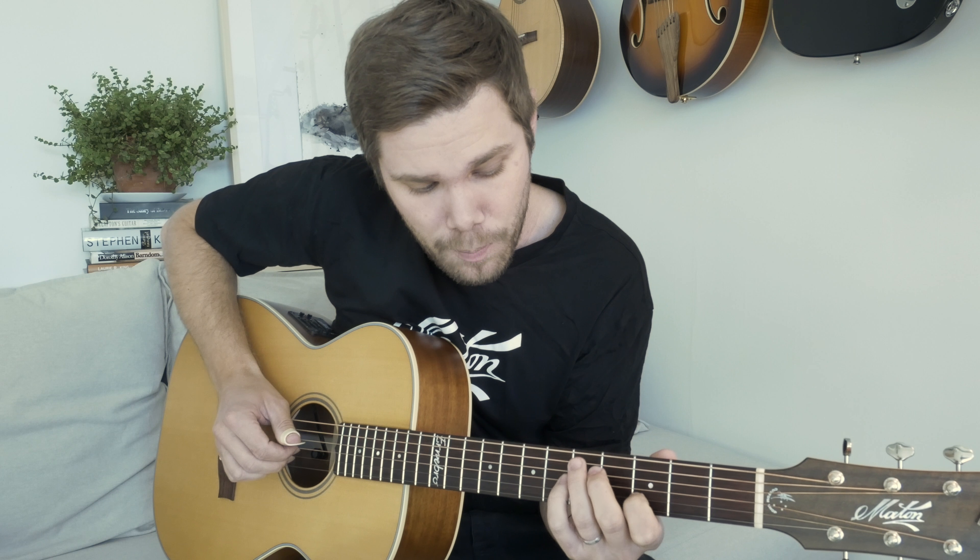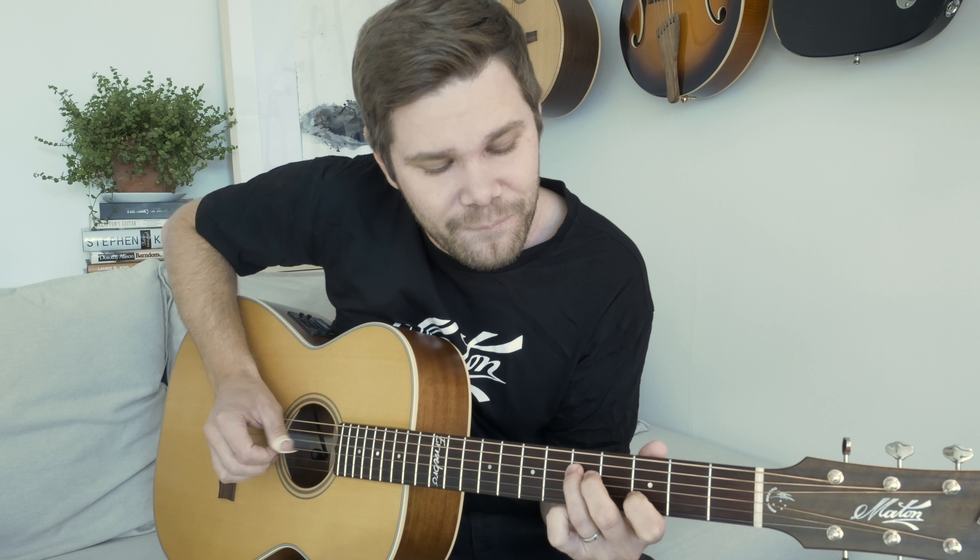It goes like this. Play the G and B string, and then G note on the fifth fret of the D string, so you go back and forth between those. That's a pull-off.